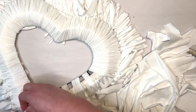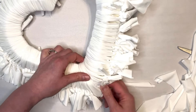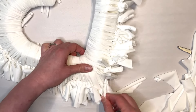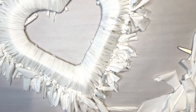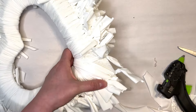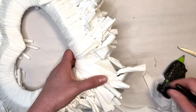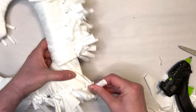When you get towards the point of the heart, sometimes the fabric wants to slip off of that point. So I just took my glue gun and secured some of those strips into place on the point of the heart. If you feel like it's moving around a lot and you want it to stay in place, just take your hot glue gun and glue down some of those strips so that they don't move around. I found it especially helpful right at the point.